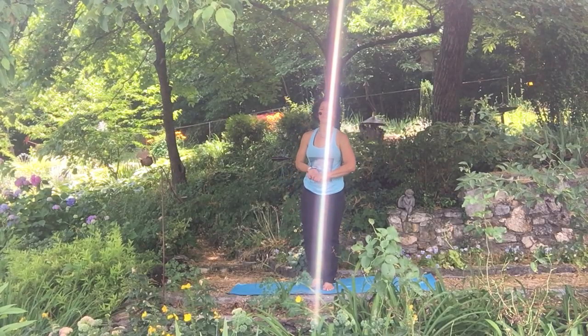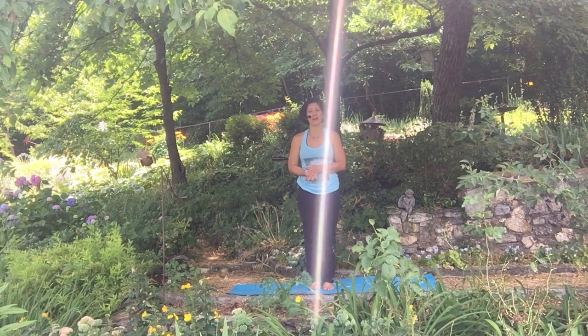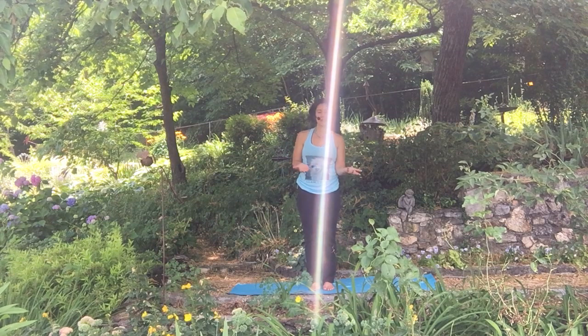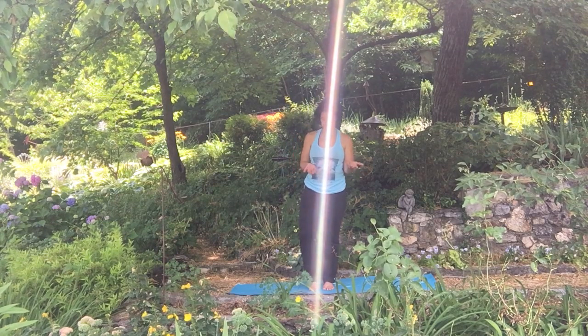Hello, my name is Jennifer Dixon with Thrive Yoga and Wellness and Thrive Online. Today we're going to be talking about a balance posture. This is the very first standing balance pose you'll probably have in a beginner's yoga class. It's called tree pose, vrikshasana.